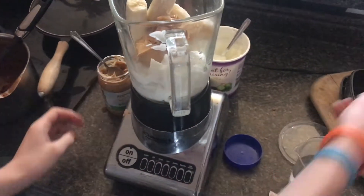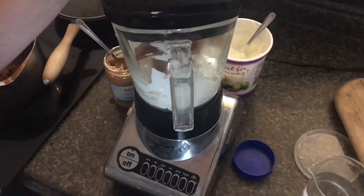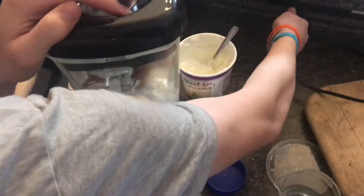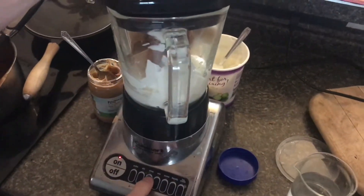Now we can go ahead and put the lid on. Make sure that's not going anywhere. Put it in and chop it up a little bit.